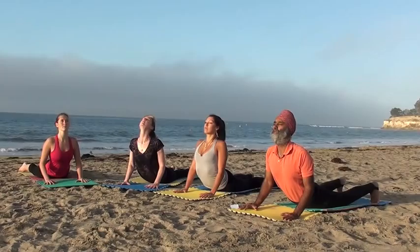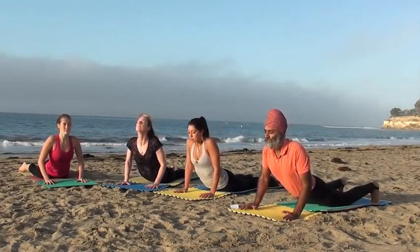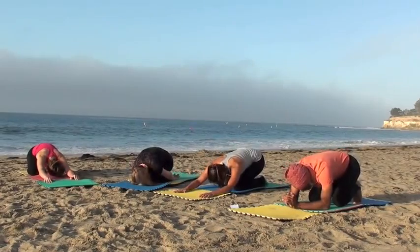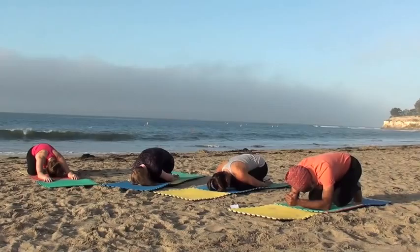Gazing up, opening the throat chakra, then lift the hips, sitting back on the heels, coming into child's pose. Knees together or apart, arms at your sides or overhead, and allow the muscles to relax.